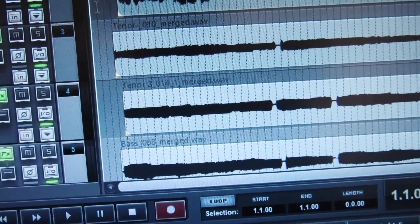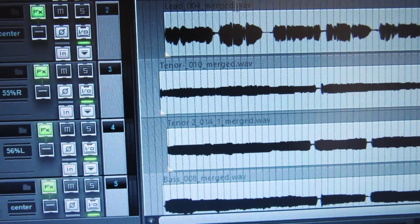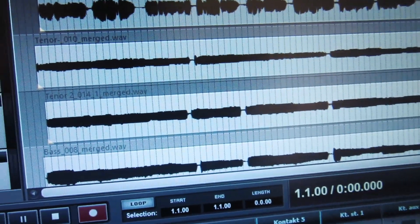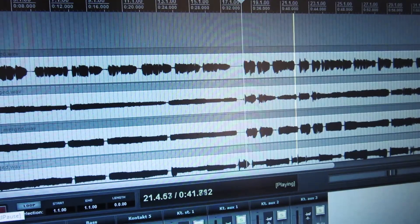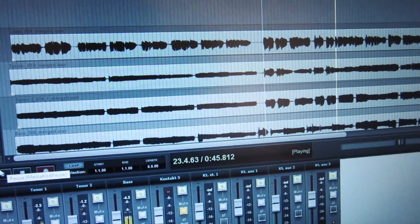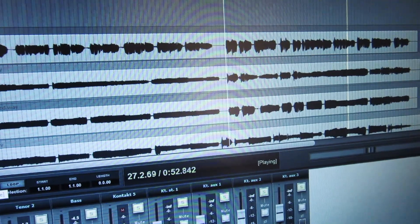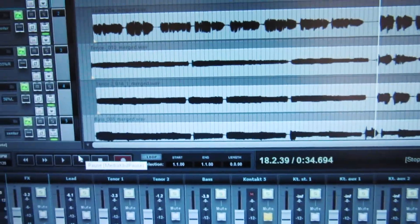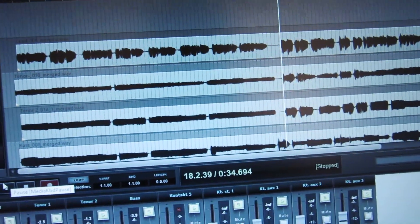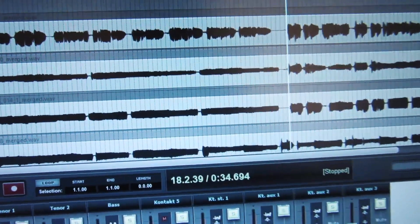Here is an example of recorded material using the Scarlett — I actually recorded it not in Audition but it's the same idea. This is a draft project. In case you're wondering, I didn't write that song — it's a song by Mandisa.